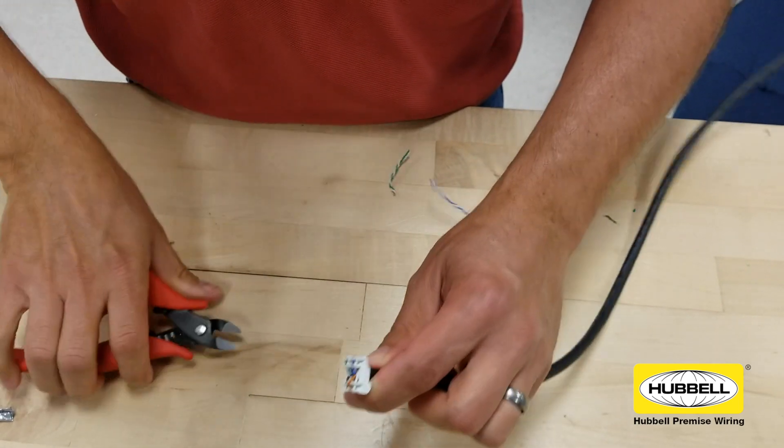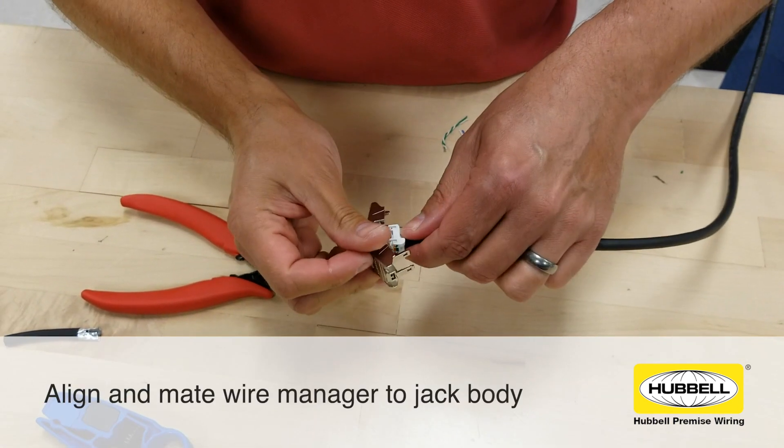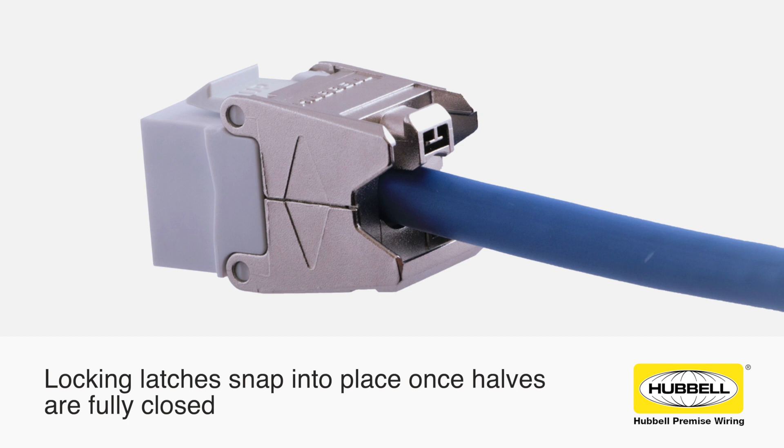Open the Cobra Lock and orient the wire manager so that the brown pair is facing up as designated on the jack latch. Place the wire manager into the jack. Close the Cobra Lock until the locking tabs snap into place, securing the termination.